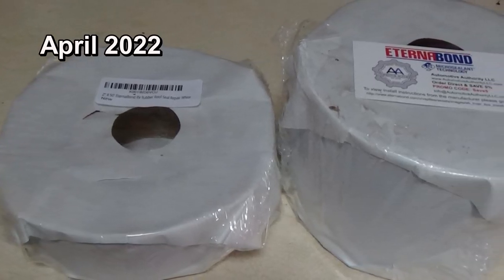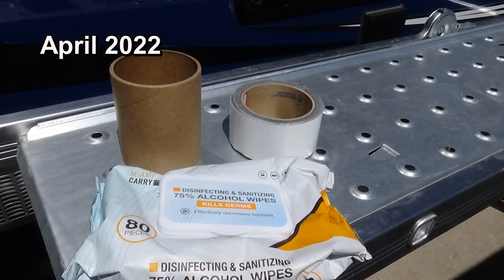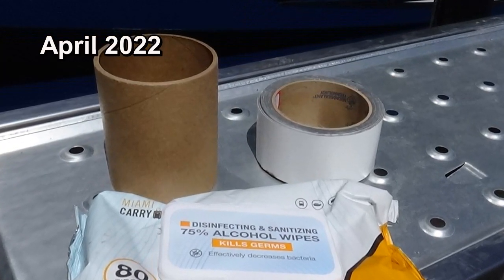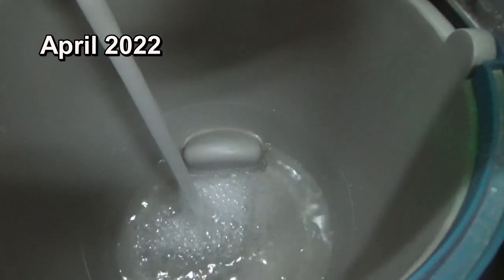Welcome to Too Tired Teachers. Today I'm going to be talking about putting Eternal Bond on the roof of our RV. The first thing I want to say is: overestimate what you're going to need. I had a 50-foot roll of 4-inch and of 2-inch, and actually used all of the 4-inch and most of the 2-inch.